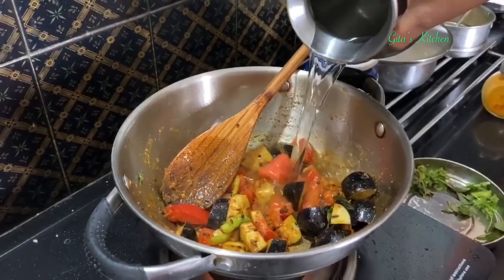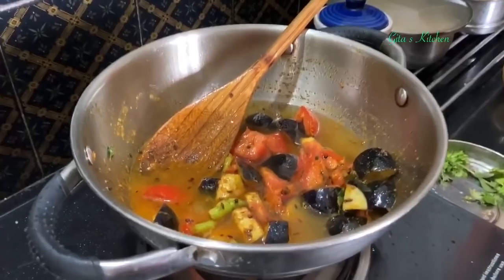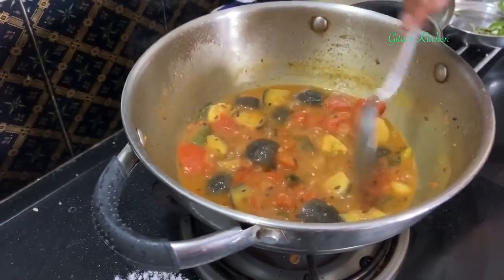Fry them together for a couple of minutes until the tomatoes become soft. Next add about a cup of water and allow the vegetables to cook. Check if the vegetables are done — the tomatoes should be really soft and the brinjal also well cooked.